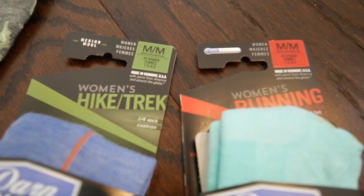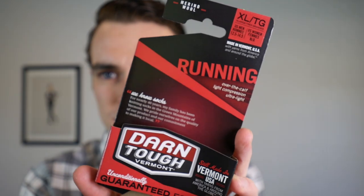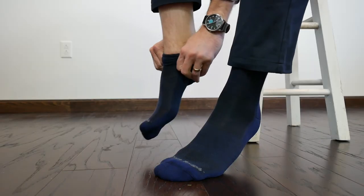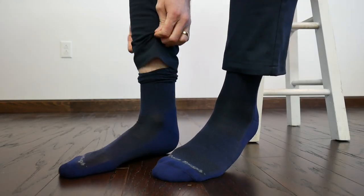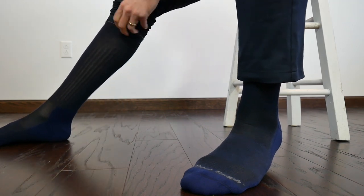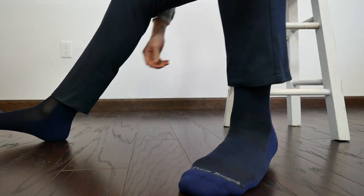The big thing with Darn Tough socks, especially for somebody watching this channel or for myself, is if these socks are made to withstand hiking in really rugged wear, they're perfect for the office. It's also nice that you can buy their socks in small, medium, large, and XL sizes. I get the larger size; I can buy a smaller size for my wife. Socks are not a one-size-fits-all thing and Darn Tough acknowledges that. These socks will last forever — if you wear them to the office in your oxfords, like a straight black clean silhouette over-the-calf sock, awesome.